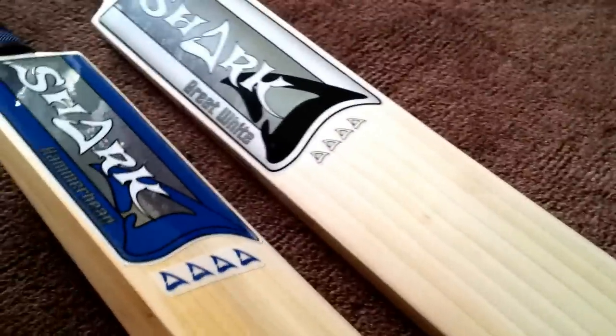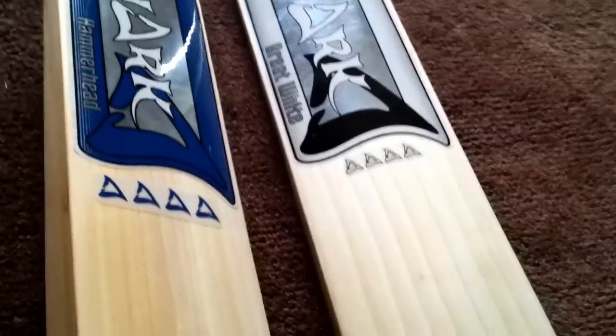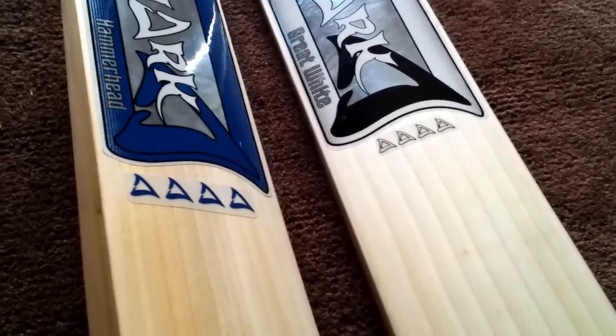This is a review on two Shark Cricket bats, ordered from sharkcricket.com. They are both four-fin from their range of bats, costing £135 each. Other bats in the range are the three-fin at £115 and the five-fin at £185. The jump from four to five-fin is much bigger than three to four-fin, so I thought I'd stick with the four-fin.